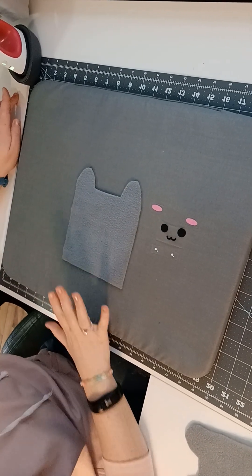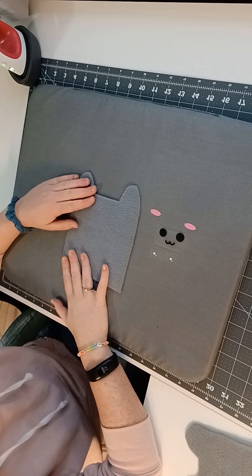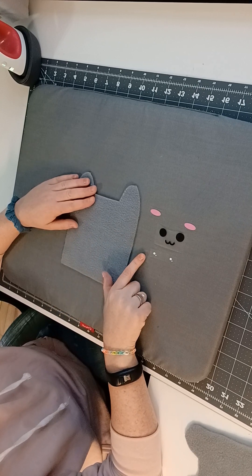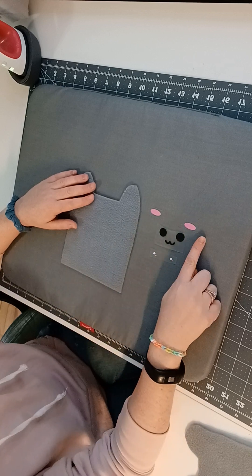This video is going to show you how to put the face on the front of the stuffy using the Cricut, if you ordered the pieces from my website or if you did it yourself. It's going to have three different parts.